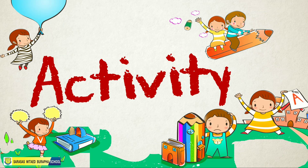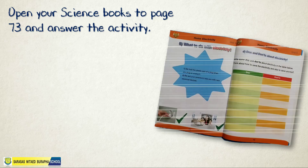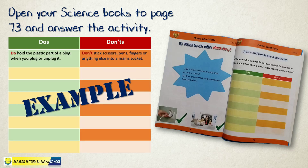For our activity, open your science books to page 73 and answer the activity. Turn to page 73 — here's an example of what you need to do.